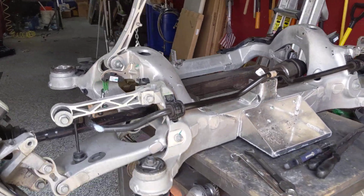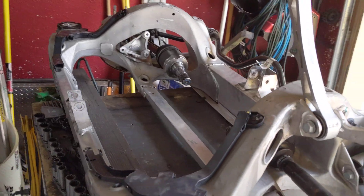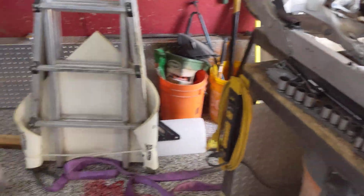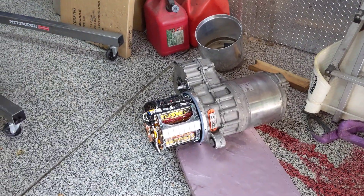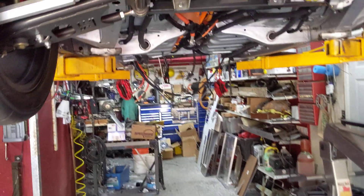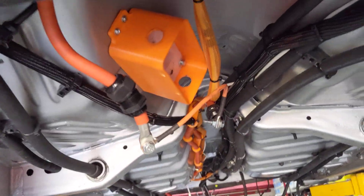We're back with Project Electrolyte. I've got a little bit of teardown going on today. You can see I've got the subframe out of the car, the motor out of the subframe, and the inverter exposed. Everything came out of the car to do that, and I've got the fuse out.